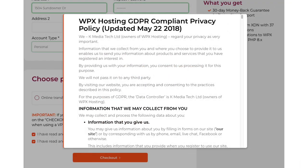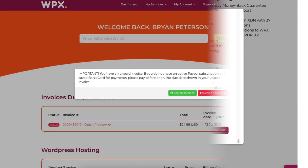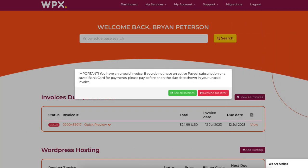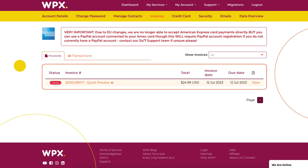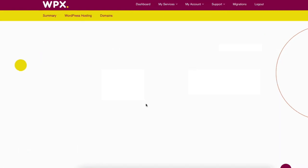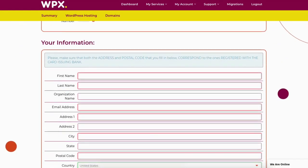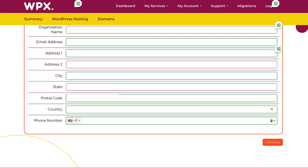It'll now pull up the WPX Hosting GDPR compliant privacy policy. Scroll down to the bottom and click the accept button. You'll now get a notification about an unpaid invoice. Click the see all invoices button. It'll list out the invoice for your hosting account — click view. It'll pull up the unpaid invoice. From the dropdown you can select credit card or PayPal for your payment. Click the pay now button. Enter your payment details and click the continue button.